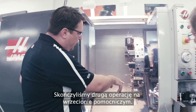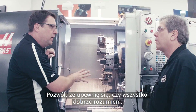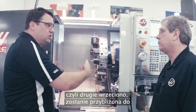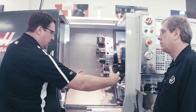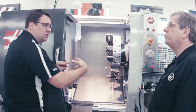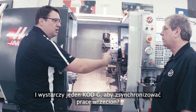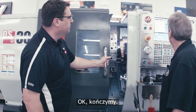We've finished the second operation on the second spindle. Let me make sure I understand this right: a G-code gets the spindles synchronized, then we bring the B-axis — the second spindle — up to the main spindle, clamp with the main spindle, unclamp with the second spindle, get out of the way, and go right back to machining. Exactly — and it's a single G-code that does that synchronization of the spindles. That is simple. Let's finish it up.